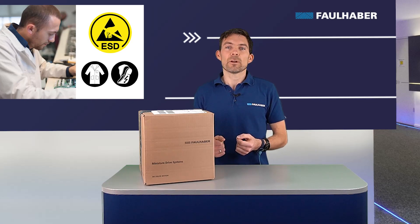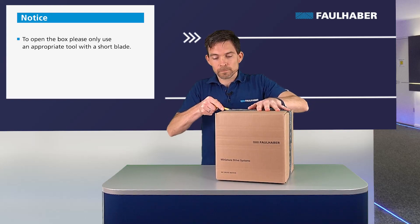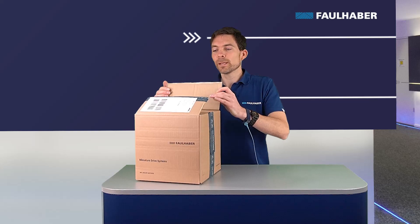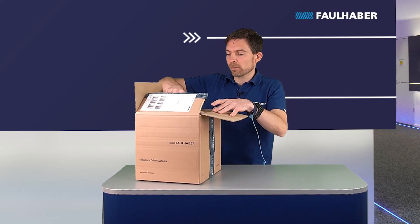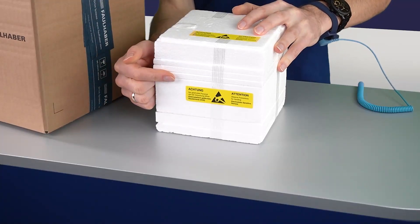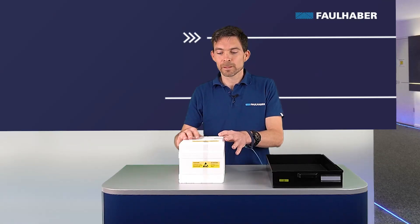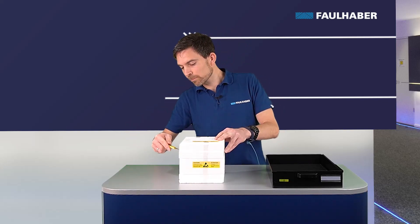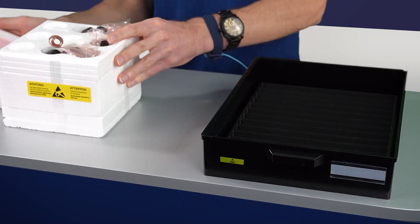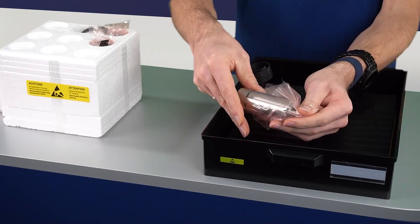Now we are prepared and can start. We take out the styrofoam inlay from the box. On the styrofoam inlay you can see a yellow mark indicating that a product requiring ESD care is inside. Now we take the motors out of the styrofoam box. The motors are packed in ESD protection foil inside the box. You can remove the foil.